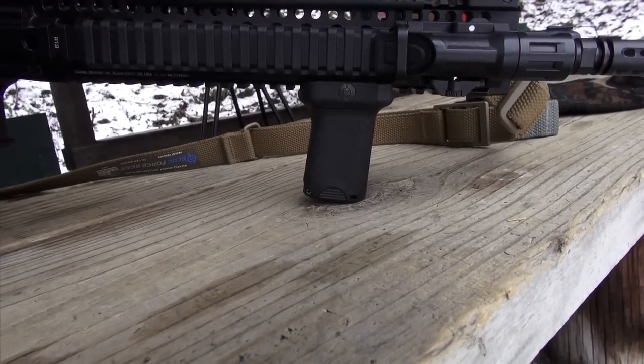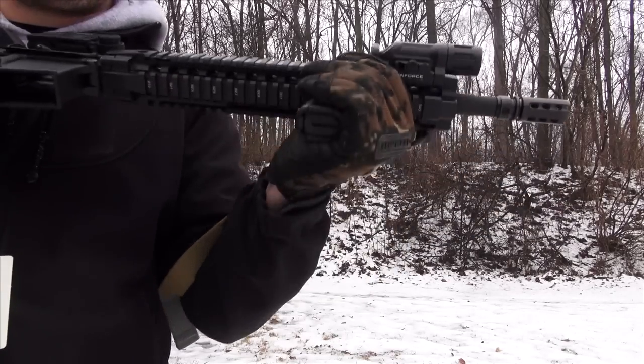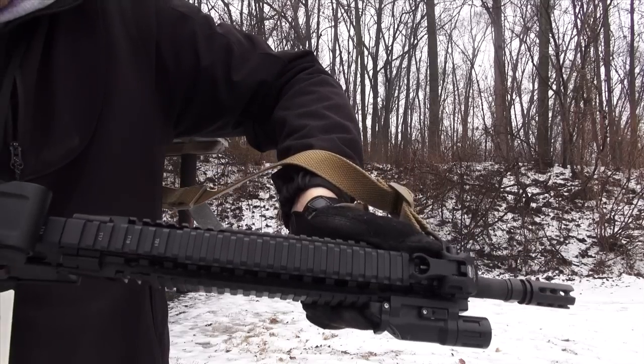As you can see on this vertical grip, it has an increased forward angle. This allows you to really get a good hold on it and pull it into your shoulder.